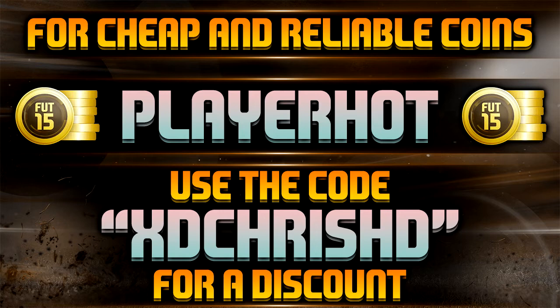Forget about the other coin sites — they kicked out a load of YouTubers and other sponsors and they're not legitimate coin sellers. So check out playerhot. I'll be putting this new intro at the beginning of every single video, so please check it out if you're low on coins and you've got some money available.